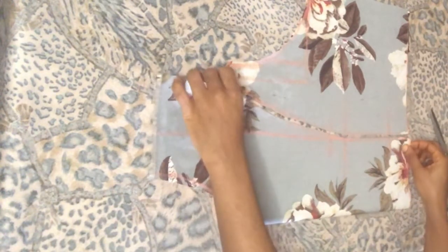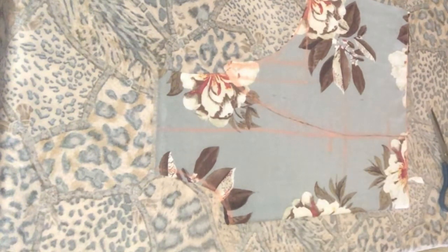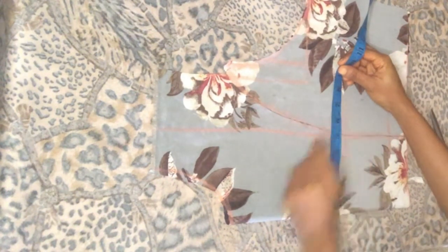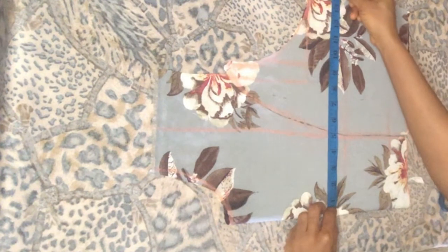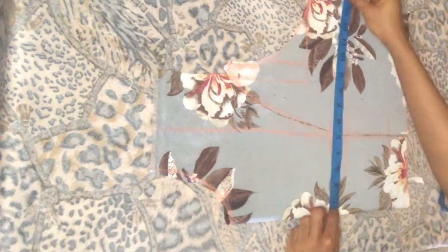The next thing I'll do is insert my measurements. At the bust, we have bust divided by 4, which is 11. I'm going to use half for easing — that's 1 inch. Then I'm going to be adding 2.5 inches allowance, for a total of 3.5 inches plus 11, which gives 14.5.